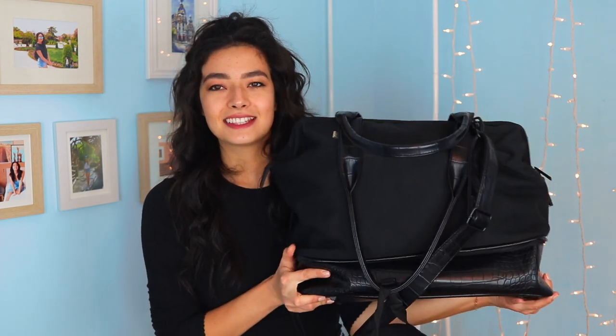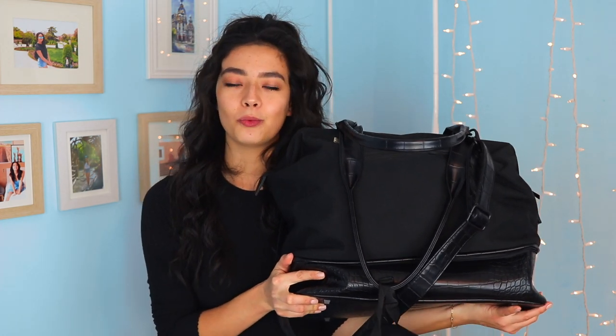Hey guys, welcome back to my channel. I'm Joanna if you've never been here before, and today I'm going to talk to you guys about what is in my carry-on bag. The bag I've been using as of late is the Base Mini Convertible Weekender Bag.